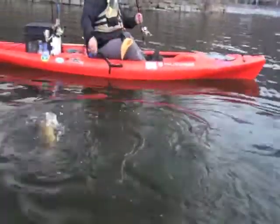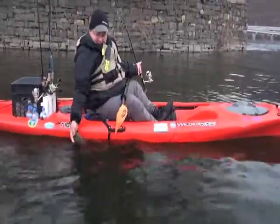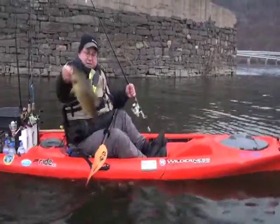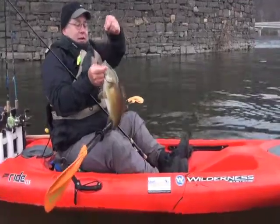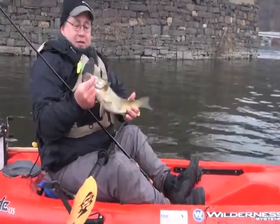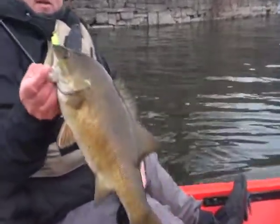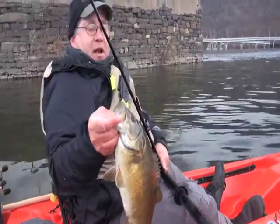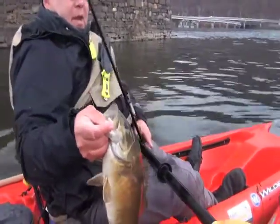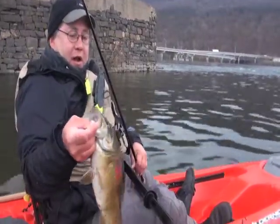Oh, he is nice — he's a fat one! He just engulfed it. Cold day, 43 degrees, nice slow presentations picking up the fish, slowly but surely. This one I didn't even feel hit. The other fish had tapped the bait, but this one I basically just felt weight on the end — just like mushy leaves. Just weight on the end of my line, and he was there. Nice big one.